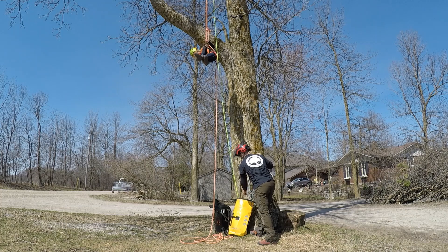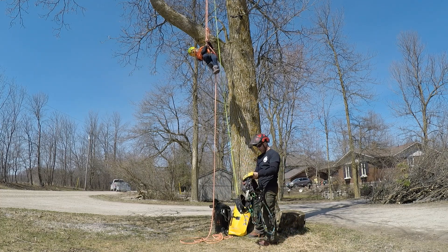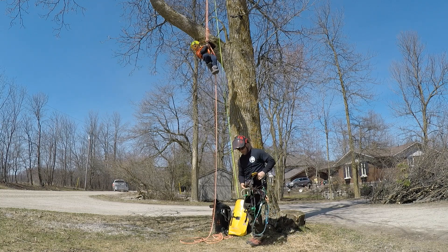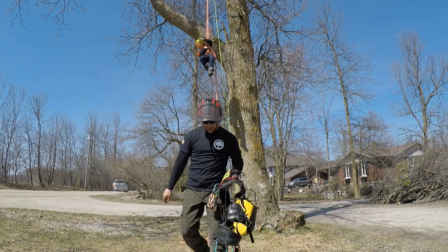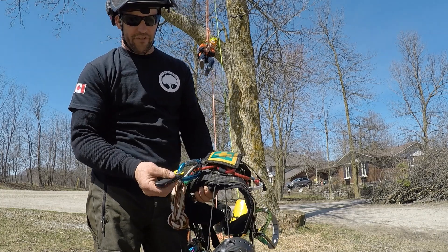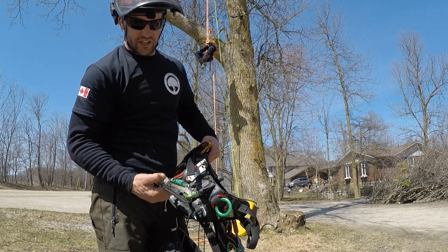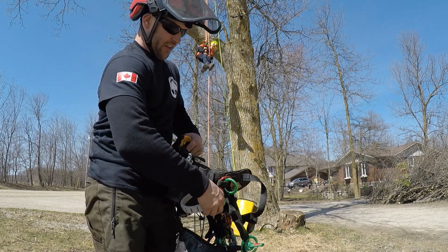We've got a harness here. There are a few things I've thrown on this harness that I think would be beneficial to have in the event of a rescue. We've got some extra webbing slings, we've got a knife, a couple of carabiners, and a tether here to connect the rescuer to the rescuee.